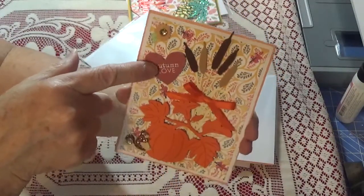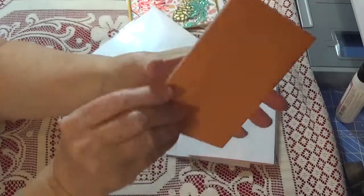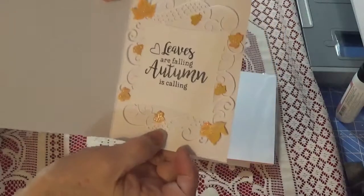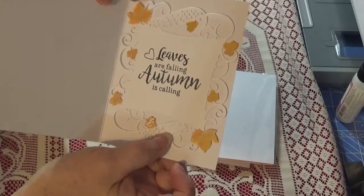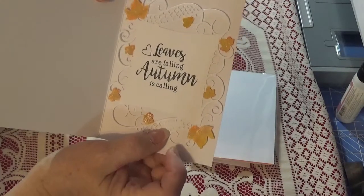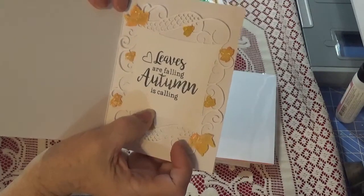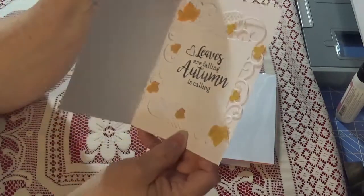And then I had this little sentiment here that says 'Autumn Love.' And the inside of this one uses a tonic die that I had bought last fall — I had colored the leaves in and had these still in my stash so I decided to use that. And this one says 'Leaves are Falling, Autumn is Calling.'